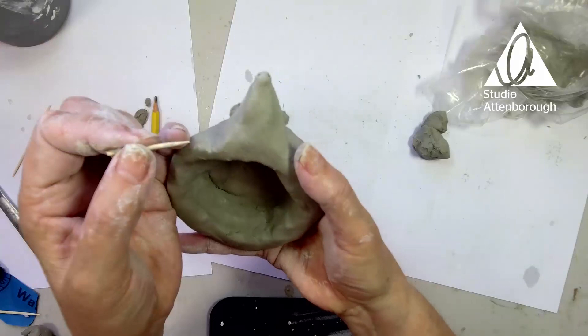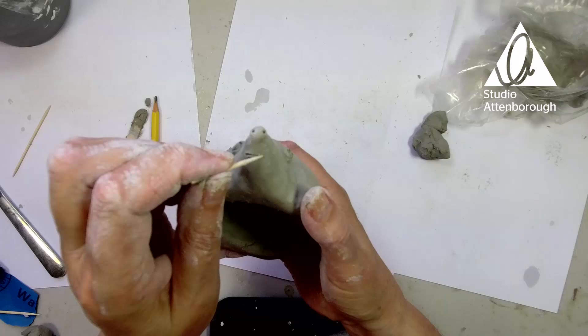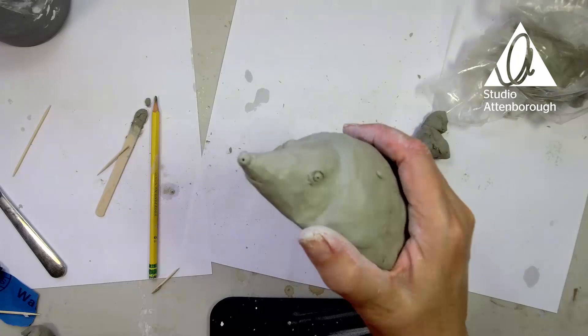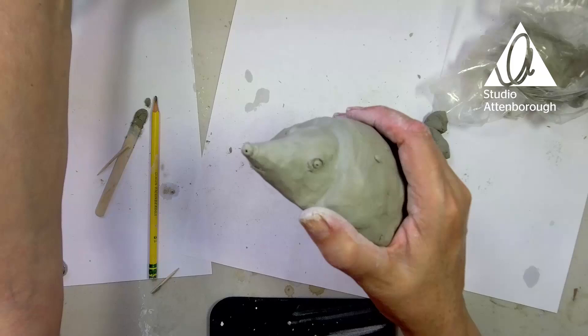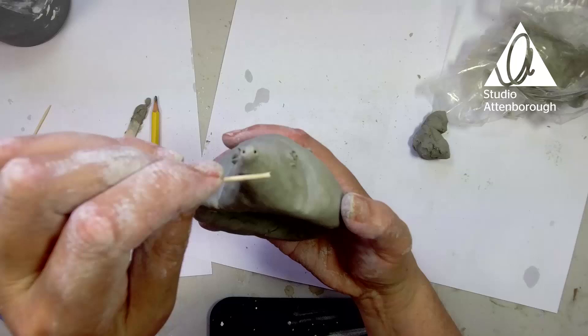I think what we'll do as well is turn it upside down and put a little mouth in. Oh, look — that's cute! Let me get my camera where I can see what I'm doing. It's a bit lopsided, but he's smiling.